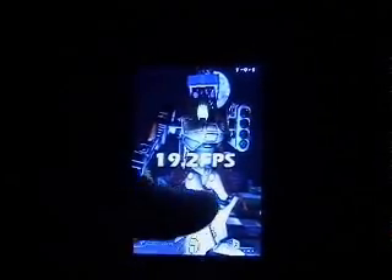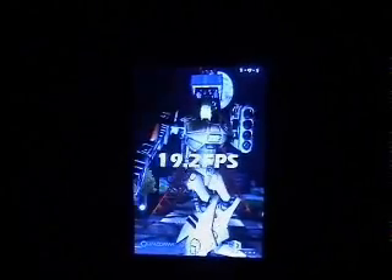So, 19.2 FPS. I've got it to run a lot higher than that — I've got it to about 25. I'm not sure; I think I've got quite a lot of stuff running in the background or something. But for some reason that's lower than normal.